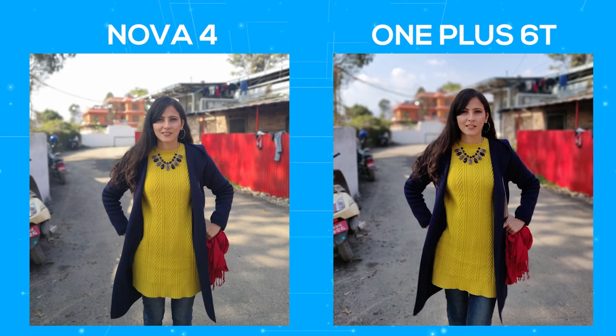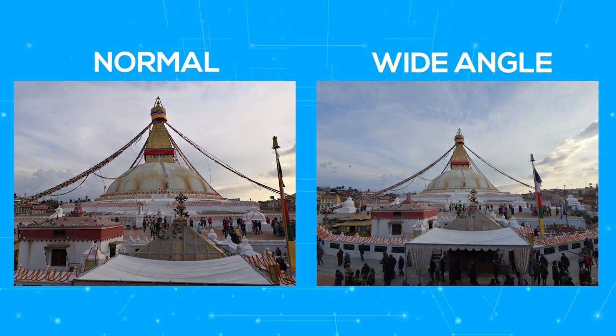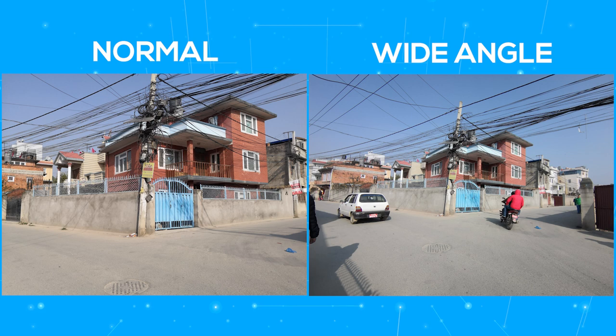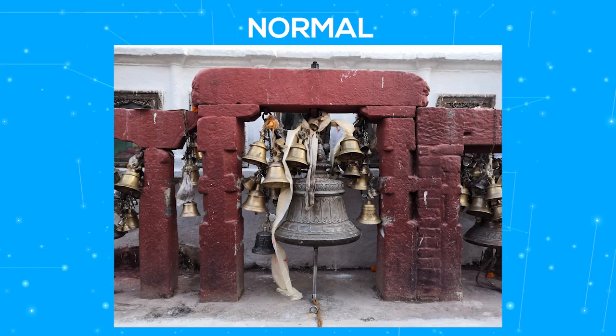The portrait mode is where both the devices do equally well — they have blurred out the necessary parts of the background and the subject has popped out quite well. The other major shining point about the Nova 4 is its ultra-wide lens. The camera is able to capture wide-angle shots just by a single swipe, and this is quite useful. Even when I was in a crowded space where there was little space to shoot, the wide-angle lens transformed the image completely. This feature has been very helpful and I will definitely miss it when I revert back to my daily driver.